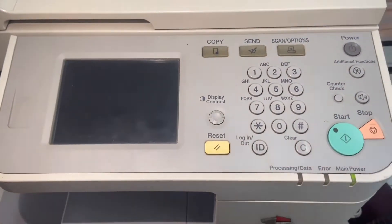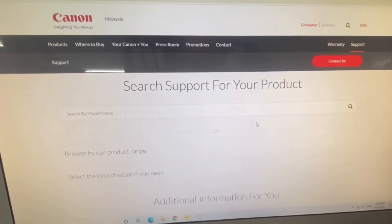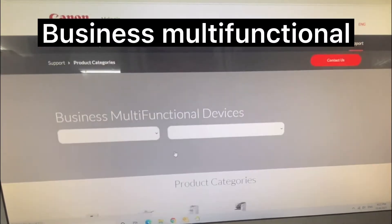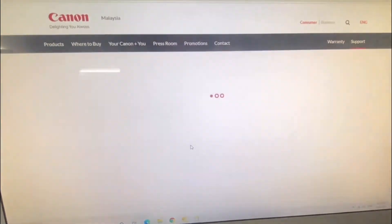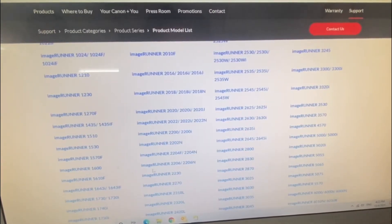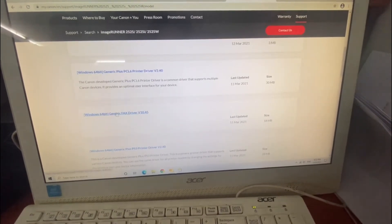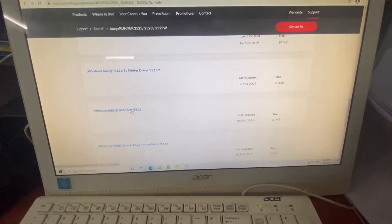The following technique you can apply to other models, not only the IR2525. Next, go to the Canon official website under the support page and look for drivers, then Business Multi-Functional Devices, then ImageRunner. Browse for the IR2525. Look for the fax driver — always remember, don't use the generic driver, use the full version. This is the one: Fax Driver 9.15.